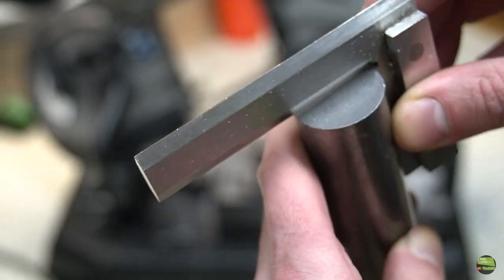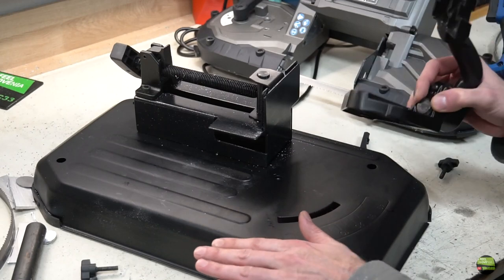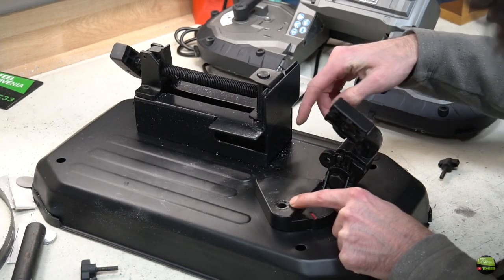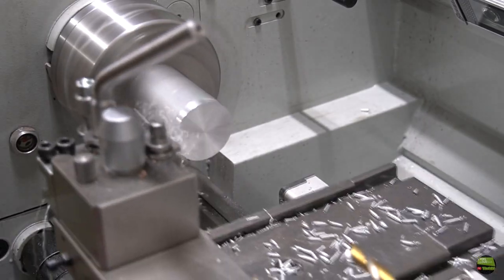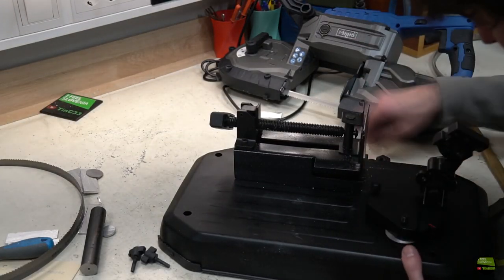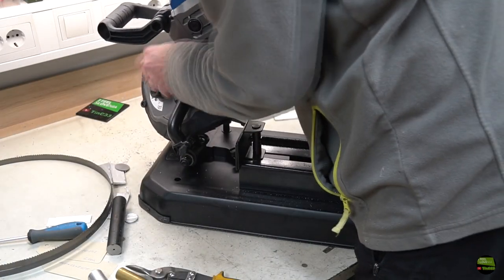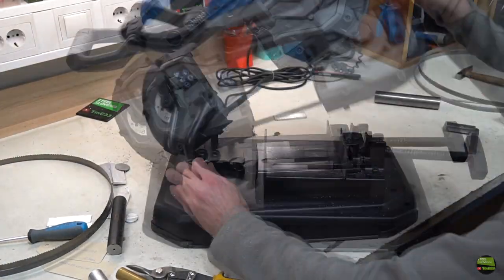Then I noticed it doesn't cut perpendicularly — not vertically and not horizontally. So I disassembled the base and quickly found the issue. The base is stamped out of thin metal so its surface isn't perfectly flat. All I needed to do was make a washer and put it under the blocking screw for vertical alignment, and set the right angle which is offset from the scale for horizontal alignment. Then I put the saw back on the base and made a test.